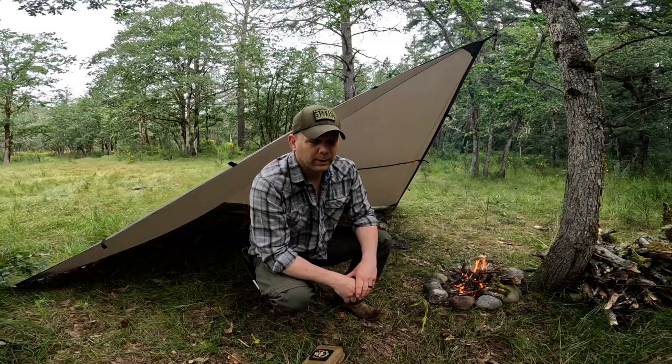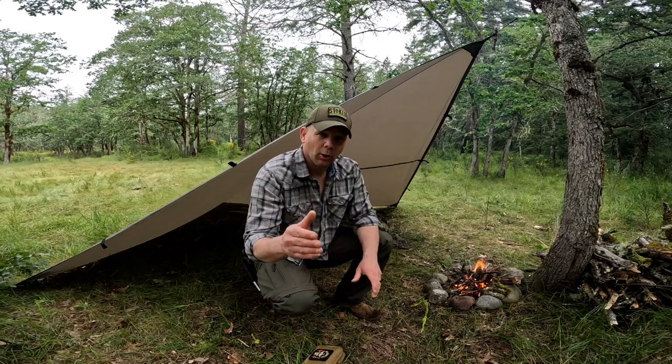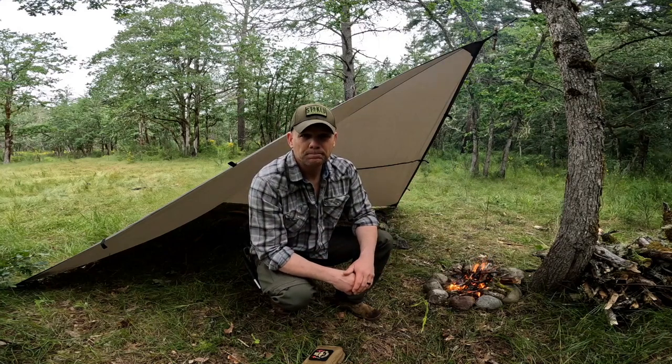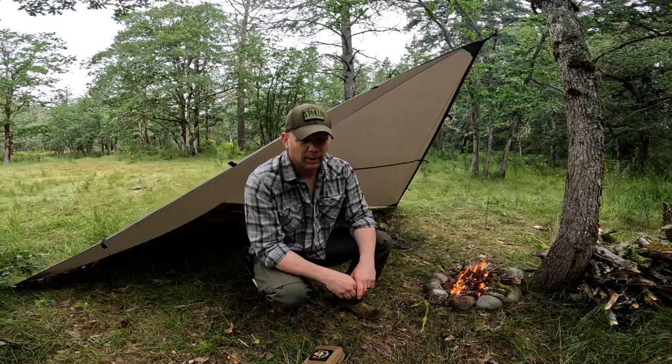Every time you head off into the backcountry, you've got to be prepared for the unexpected. In this video, I'm going to break out my individual first aid kit that I carry each and every single time that I move out.